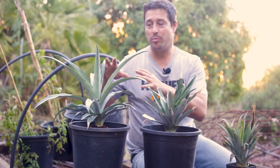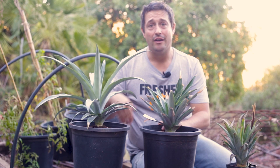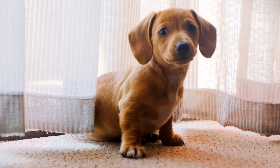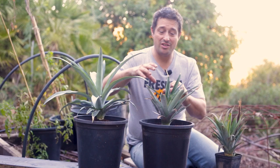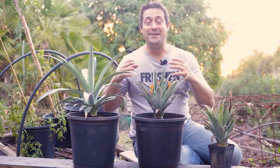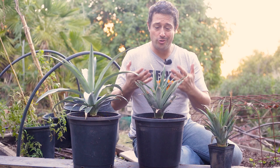Even though our pineapple tops are now showing lovely signs of growth, we still want to avoid getting water in the centres at this stage — water in the centre could still cause the plant to rot away. Our main objective for these pineapple tops is that they grow and eventually produce pups — new divisions that grow from out of the centre of the plant. These divisions can be separated from the mother plant, put into pots, and they'll grow much faster, be more vigorous and healthy, and produce full-size pineapples.